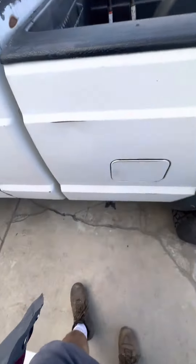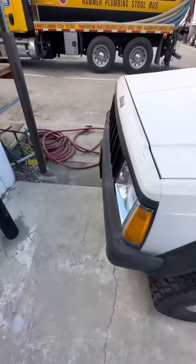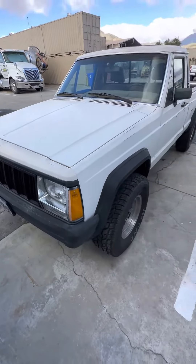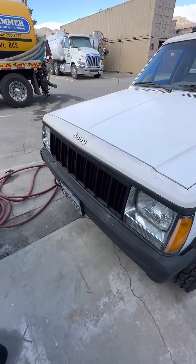I'm going to swap that out on Saturday and see if that fixes the issue. I also have a new battery coming in, so hopefully with those three things — plus spotting the new muffler — she should be starting up and ready to go.